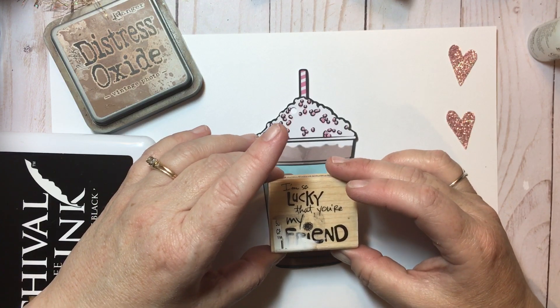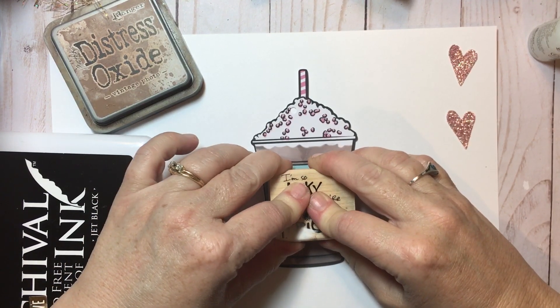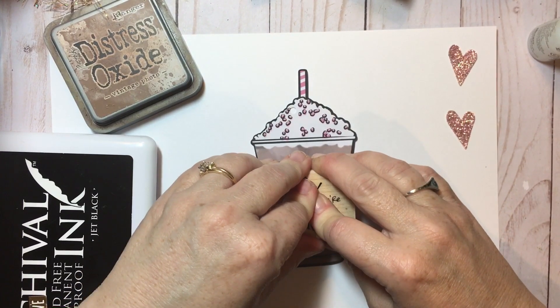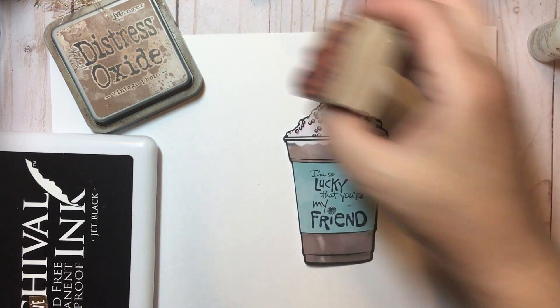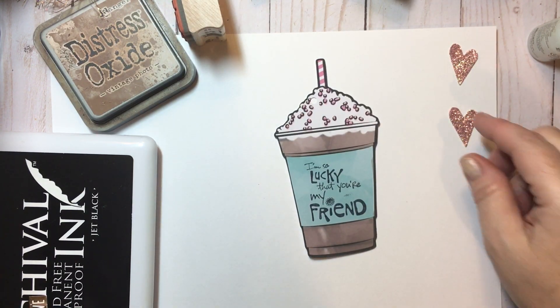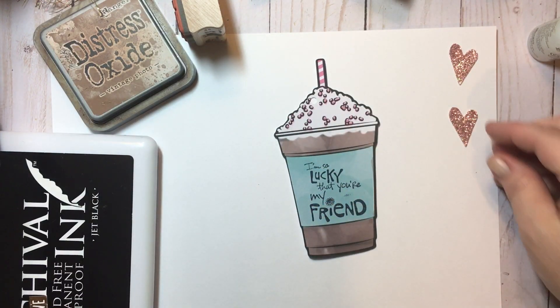I'm going to ink that up pretty good and then position this on my tag, coming over to this lower corner a little bit. I'm going to hold this on here pretty well without pressing too hard so I get a good impression. I got a little bit of a smudge, but that's okay. So we've got our sentiment on there.